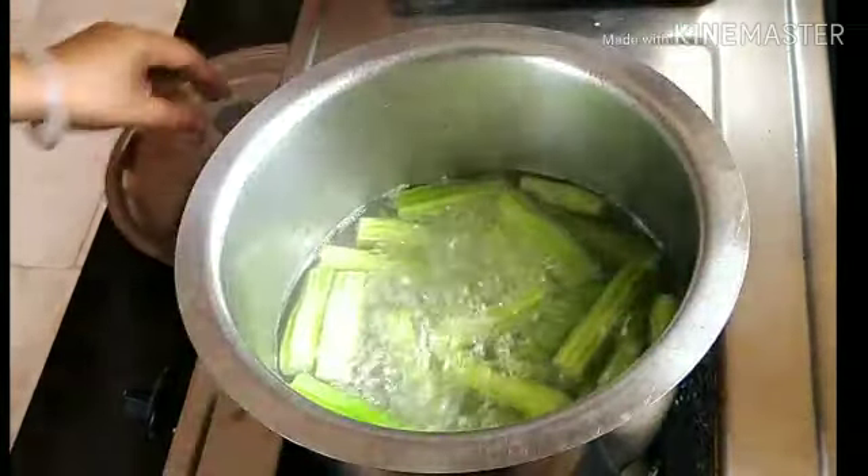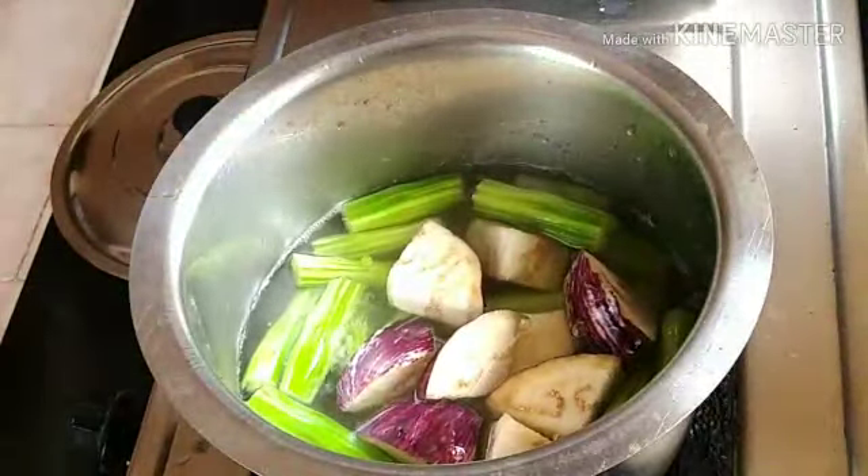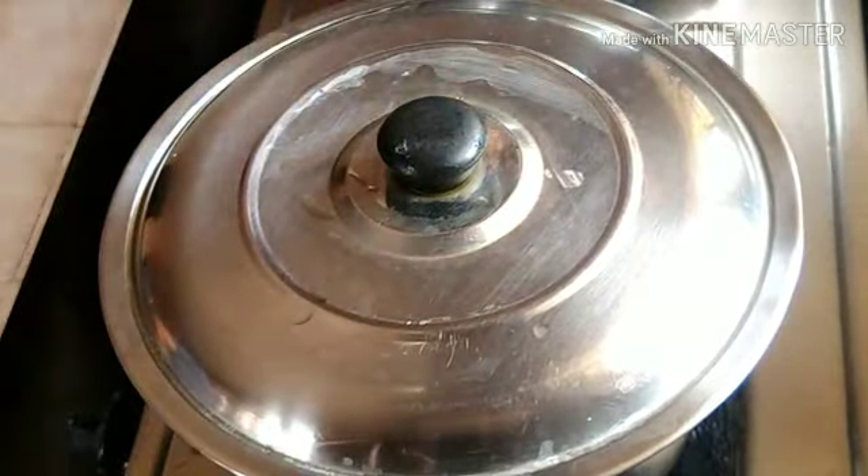Let's cook for 5 minutes. Then I will cook it — cook all the fresh green.